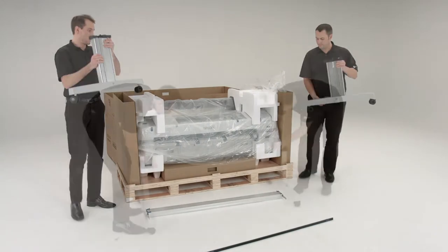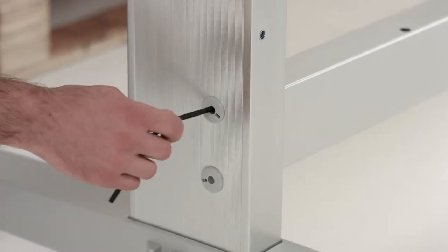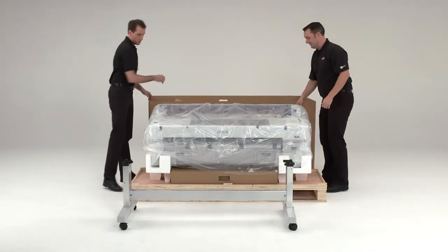Remove the stand legs and assemble the beam between them. Tighten the leg screws. Remove the packing material and set it aside.